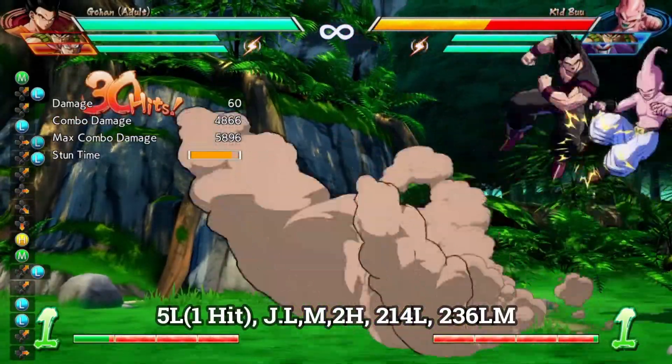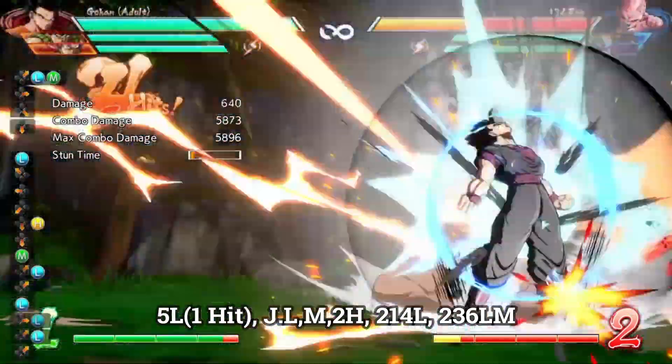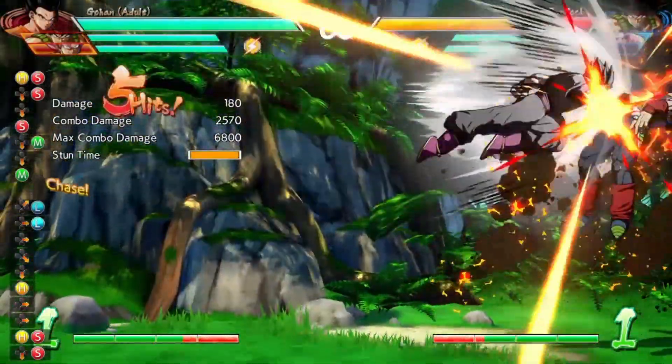The reason this new route is so much better than the old one, aside from being more consistent and easier to pull off, is that you keep your smash. You don't use your smash in the combo, so that means you can get a sliding knockdown on your own solo without using any meter or any assist.